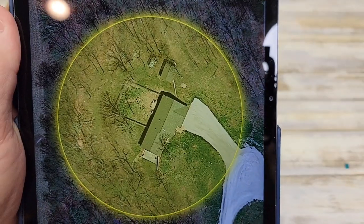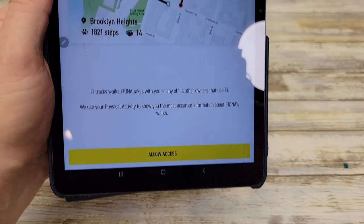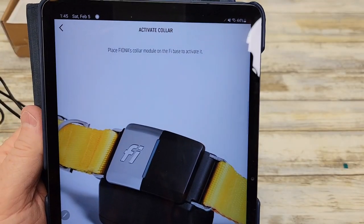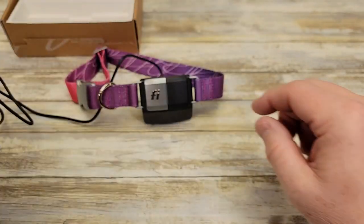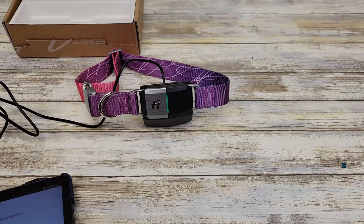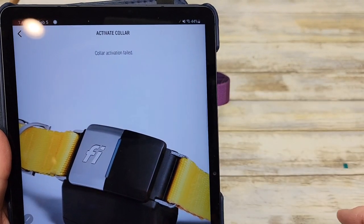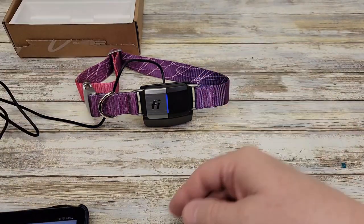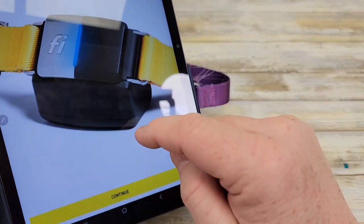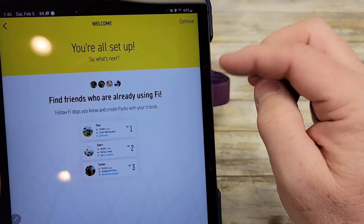This talks about walk tracking — it must use other people that have Fi. Like if you go on a walk, it will connect to their Wi-Fi. It says place Fiona's collar module on the base. I had a green light at first; it said collar activation failed — try again. So I left it on there and hit try again. Now it says collar is activated and turned blue. So if it doesn't connect, just hit try again. It looks like it wants to look at your contacts to see who else has the Fi collar, but I'm not going to allow that.